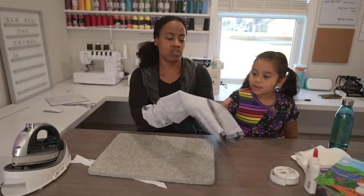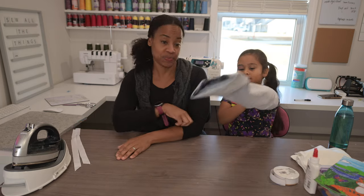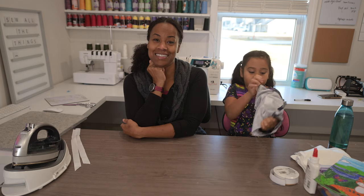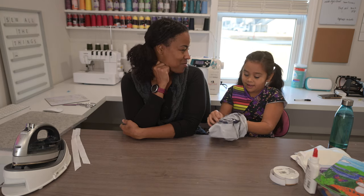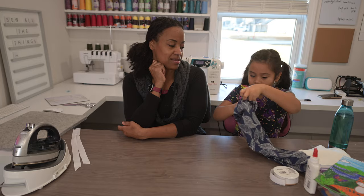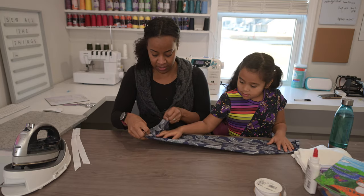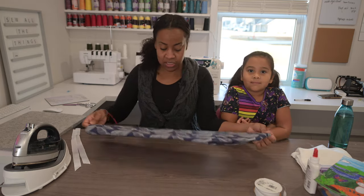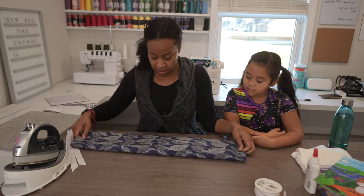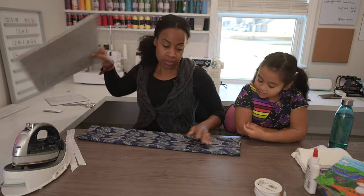Now stick your arm in and turn that tube right side out — Dahlia is helping here, and she is a very good turner-outer. Make sure your seam is in the center, then go ahead and press it flat.